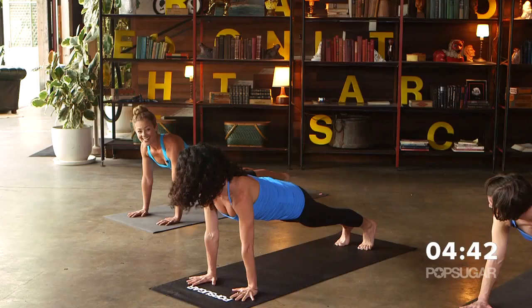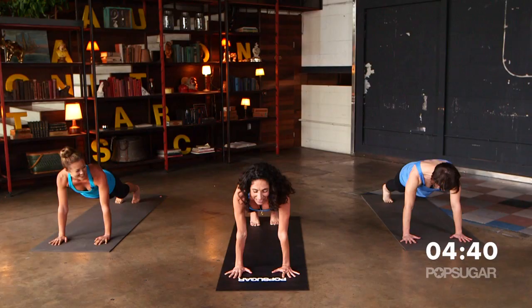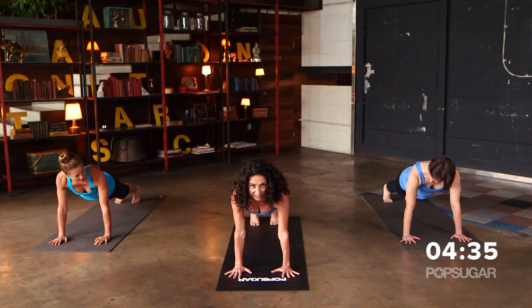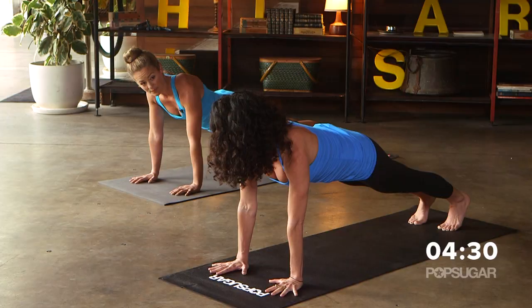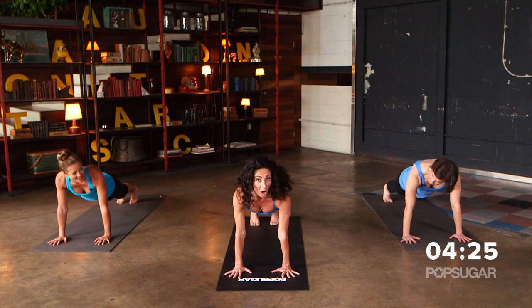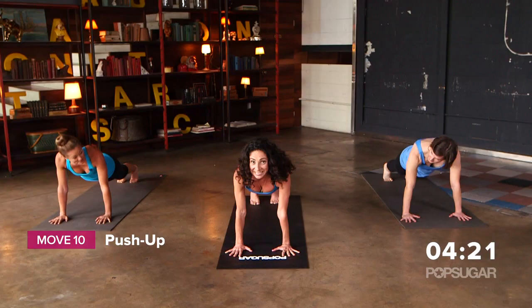Let's go ahead and shift forward into plank pose. Hips are level with the shoulders, chest is forward, and we're just holding plank here. Spin your biceps towards each other and spread your fingers nice and wide. This is great for core strengthening — you feel your arms and your abs here.